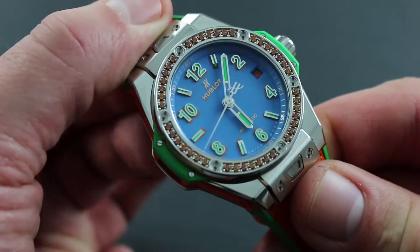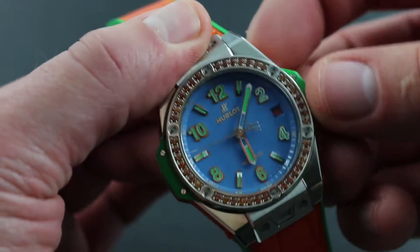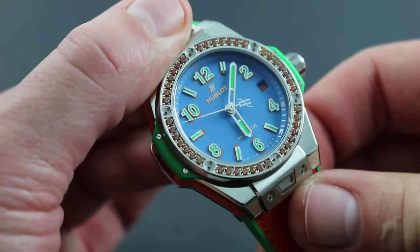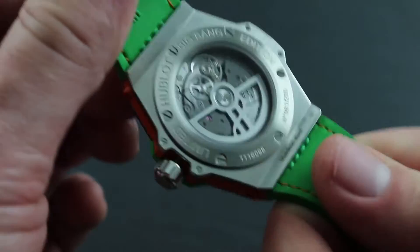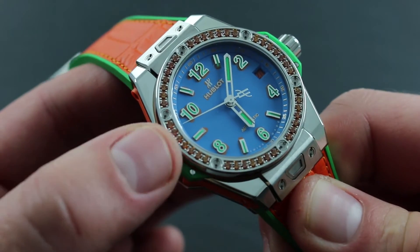Once the watch has been wound, a number of refinements can be used to precisely set both the time and date. By pulling the crown to its outermost position, you hack the watch — or stop the seconds. The balance is halted and arrested on the case back, allowing precise setting of the time to the nearest second.